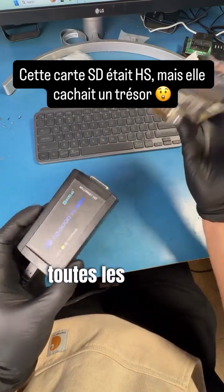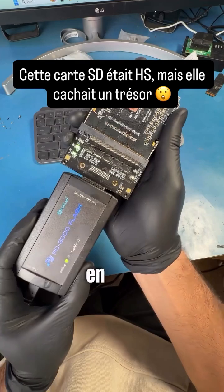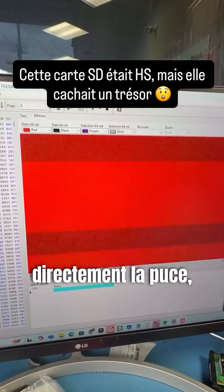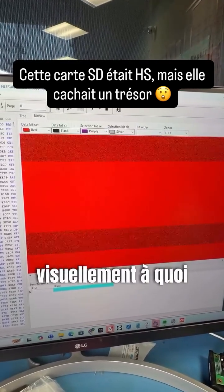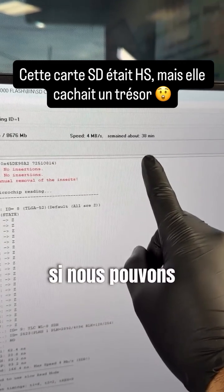Now that all the lines are connected, let's plug it into the PC3000 Flash and see what's up. When we directly read the chip we can visually see how the data looks. Let's dump the raw data and see if we can recover these pictures.